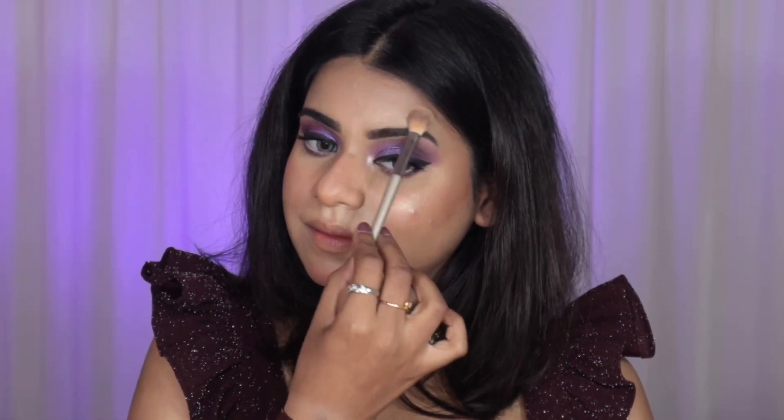Finally, I'm taking a very muted pink lip shade just to balance the eyes — it really complements the look. And this is the final look! Please let me know in the comments what you think. I absolutely love this look.